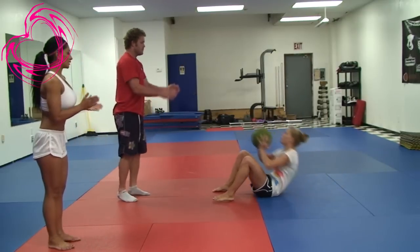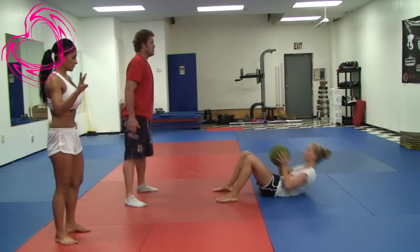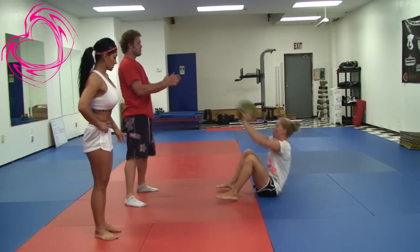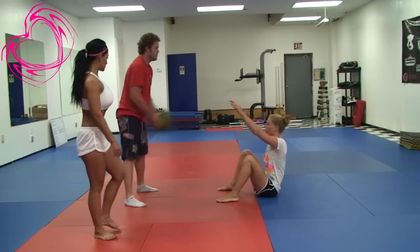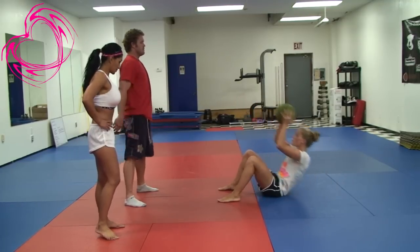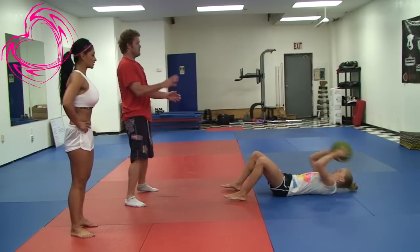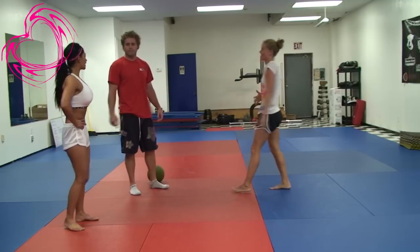Very good. Three — really concentrating on those abs. The medicine ball adds extra weight, giving you nice six-pack abs. Good job. How do your abs feel? They go nice and tight.